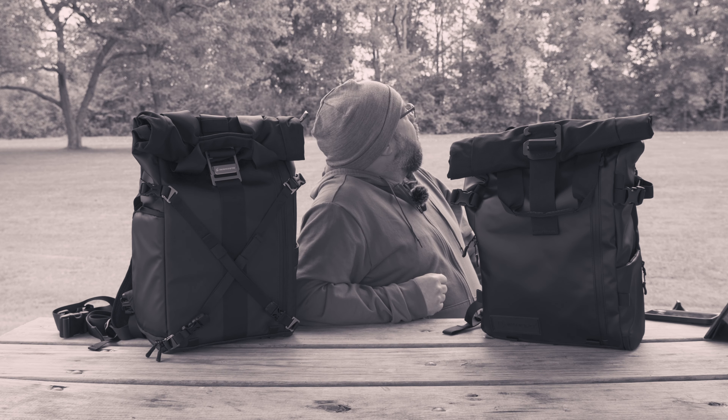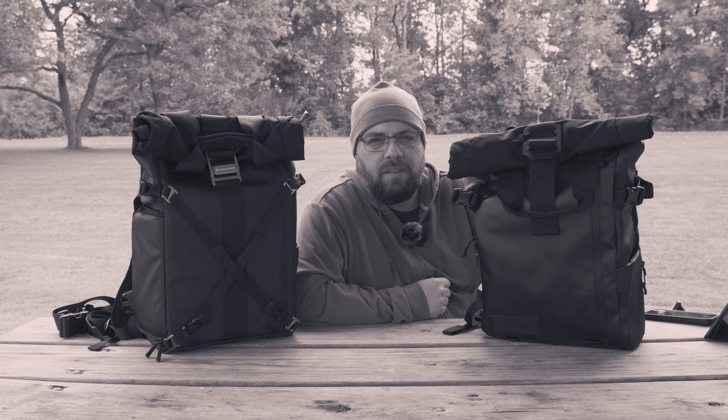Here they come. This is the Wandrd Provoke 21L. It has been loved by so many on YouTube, and there has been plenty of coverage. But what if you're looking for something with a similar style that doesn't break the bank?